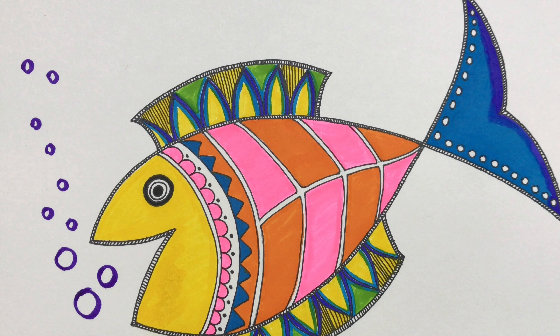I hope you like this video. Do subscribe to us for more videos like this. We have uploaded many more videos on our channel for beginners, like Madhubani, Zentangle, and Mandala — do check them once.